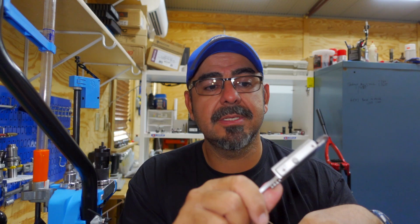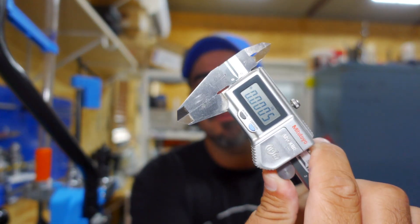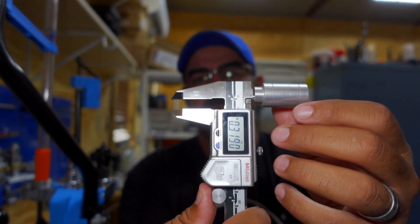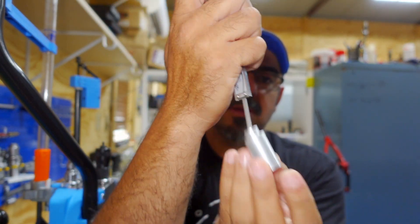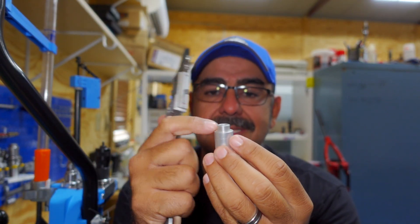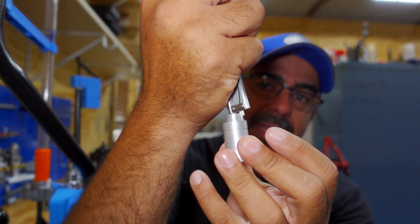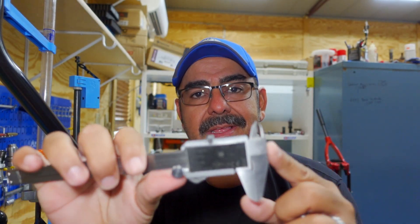So, calipers. There are four ways to measure with calipers. Right now they're closed and zeroed out. Everybody knows obviously about OD — that's how you measure outer diameter. Then you can measure ID like this. If you need to measure inside depth, you use the little tail on the end. But what about if you need to measure a step? This is where everybody has a problem and where people use calipers incorrectly — they usually try to tilt them like this.